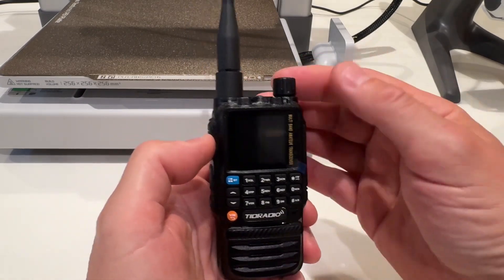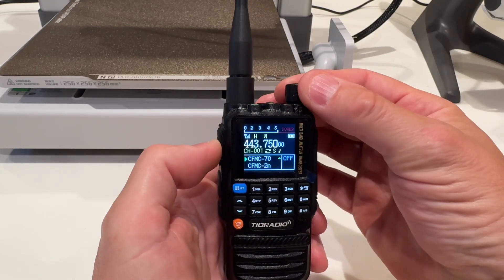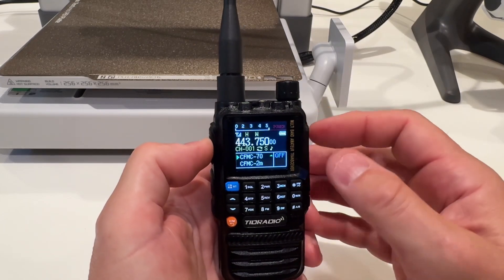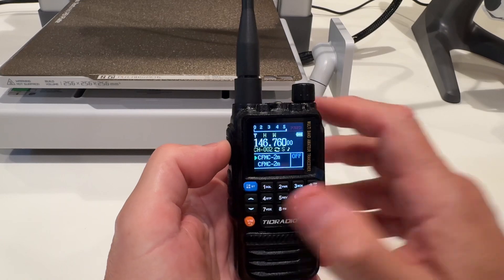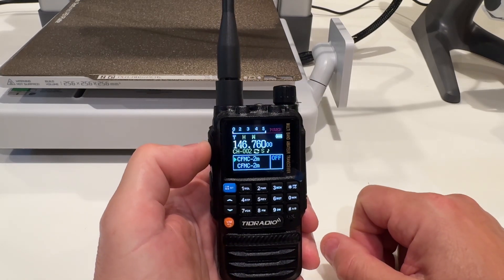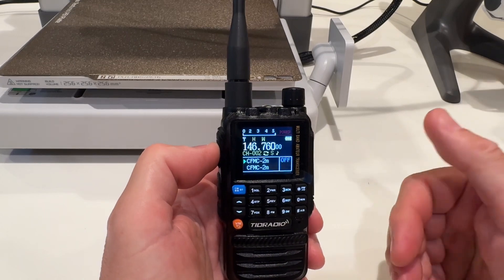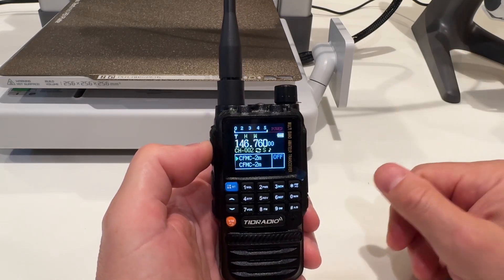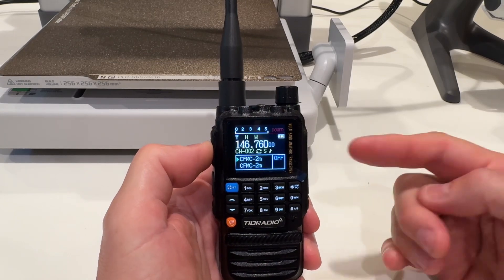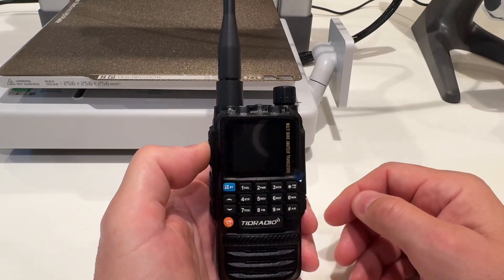When you first power this thing up, what's really interesting is the welcome screen says the H8, which is the bigger brother to this one. I don't know if they use the same software, but you're able to change that welcome message through the programming.